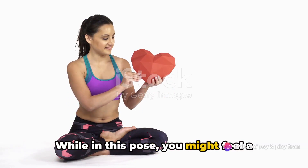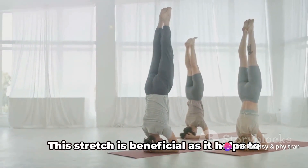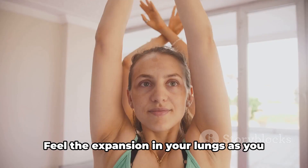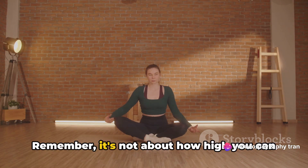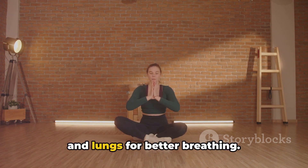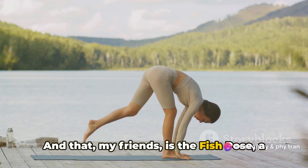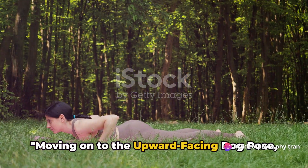While in this pose, you might feel a gentle stretch in your neck, chest, and abdomen. This stretch helps to open up the respiratory system, allowing for better oxygen flow. Feel the expansion in your lungs as you hold the pose. Remember, it's not about how high you can lift, but rather about opening your heart and lungs for better breathing. Feel your lungs expanding as you arch your back — that is the fish pose, a beautiful asana for enhancing lung capacity.